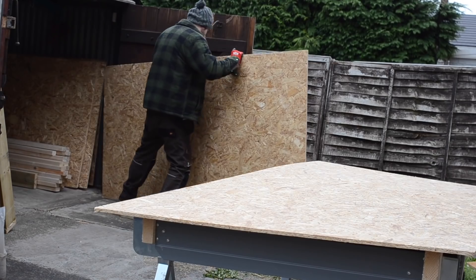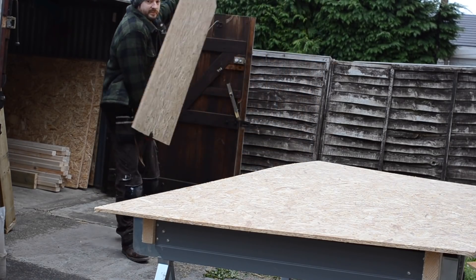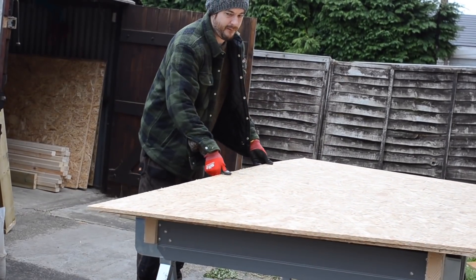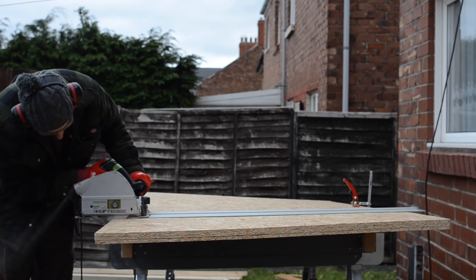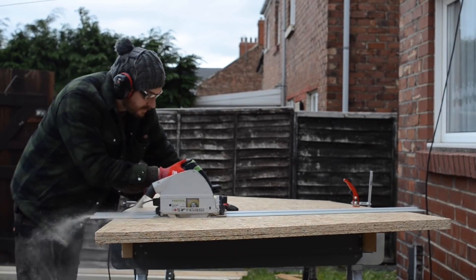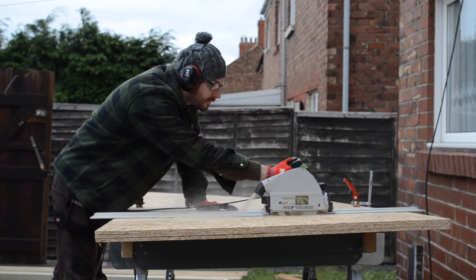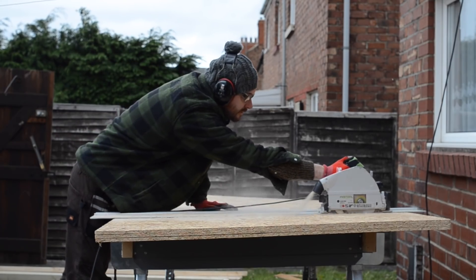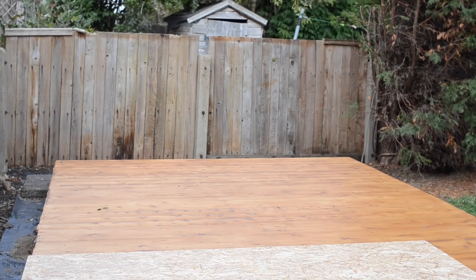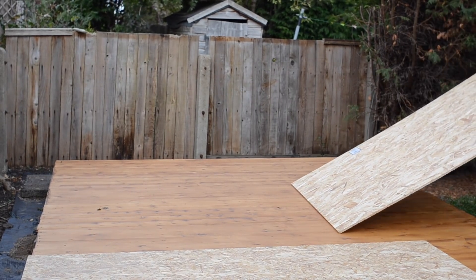All the sides are going to be sheathed with OSB. I know how tall it needs to be so I'm going to pile them all up and cut them — maybe not all in one go but certainly get a few done at a time. With them cut I can lay them out on the workshop base and use them as a template for my wall.